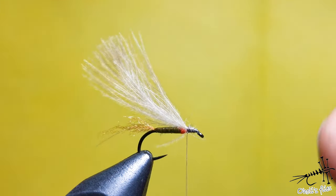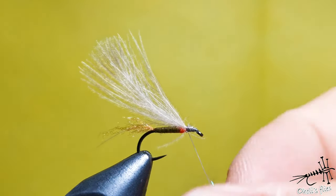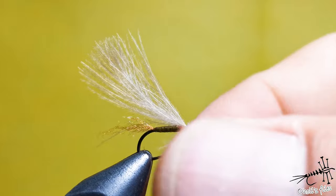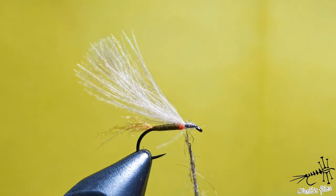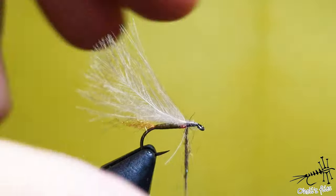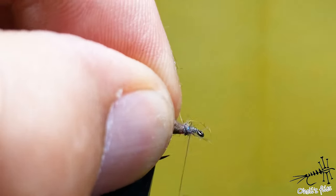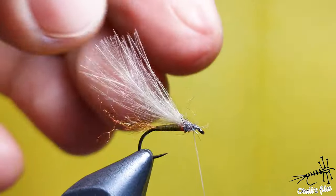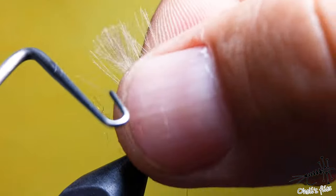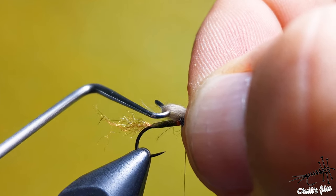The next step is to add a little bit of squirrel dubbing for the thorax - not all of it. Just about one to 1.5 centimeters, not more than that. As you can see, I left quite a bit of space for the head, and you'll see why.